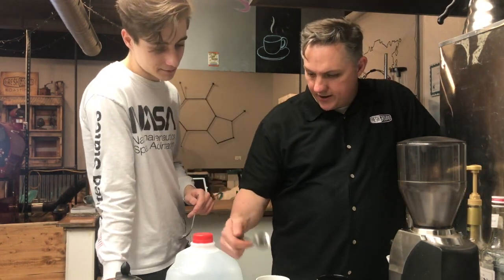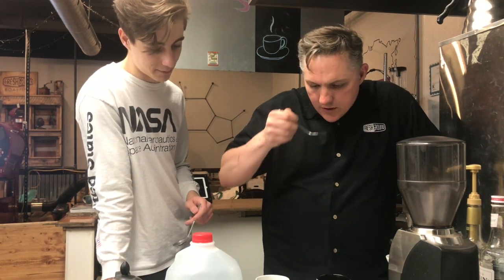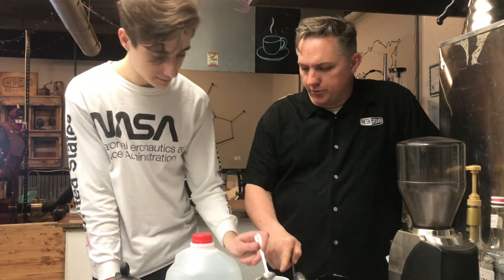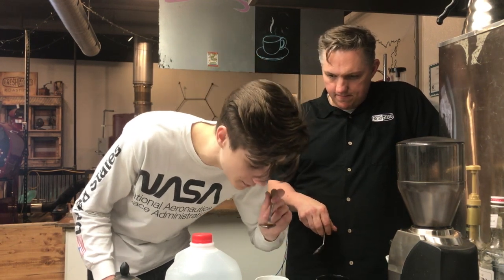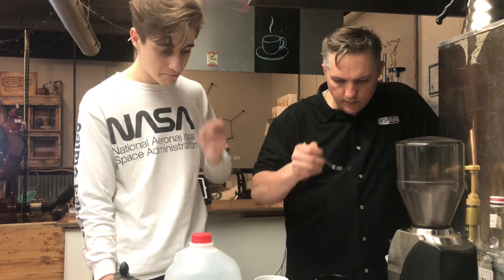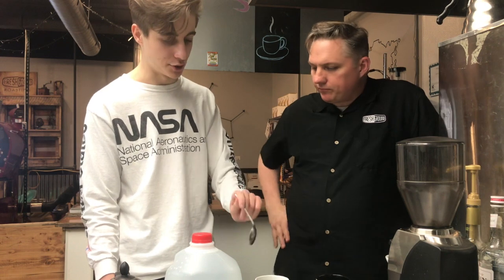This one definitely comes off stronger to me. This one's a little brighter — you can kind of pick out some of the different flavors a little bit more. Exactly right — that was kind of my initial impression. So this one was brewed with Third Wave Water. It seems a little clearer and more defined in the different flavors you get. If I had to choose one, I'd choose that one.